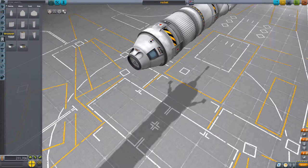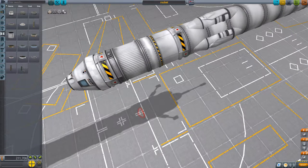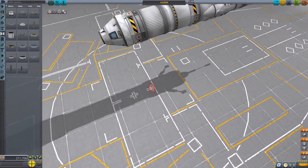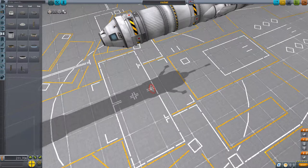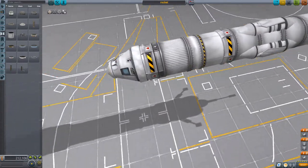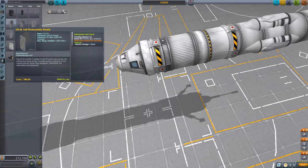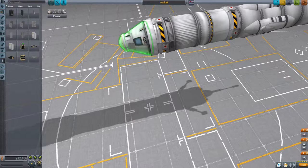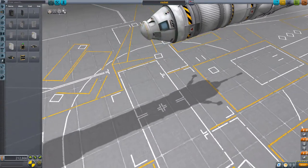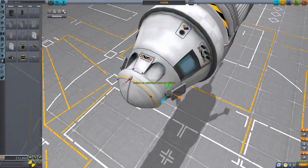I'm also going to add a docking port on the front of the capsule, just in case it goes near any space stations and needs to dock. And I'm going to add two solar panels near the front, which will be used just to give the capsule energy once it's disconnected from the second stage.